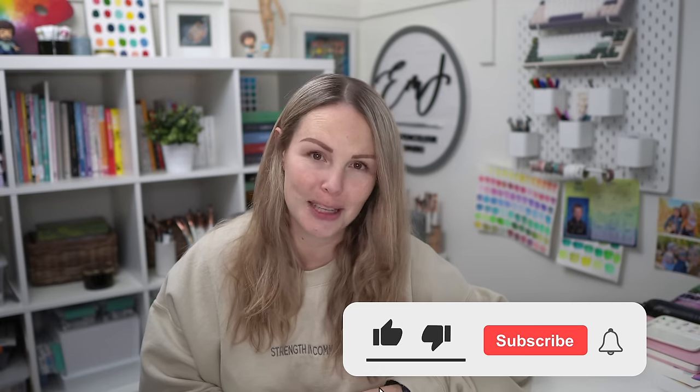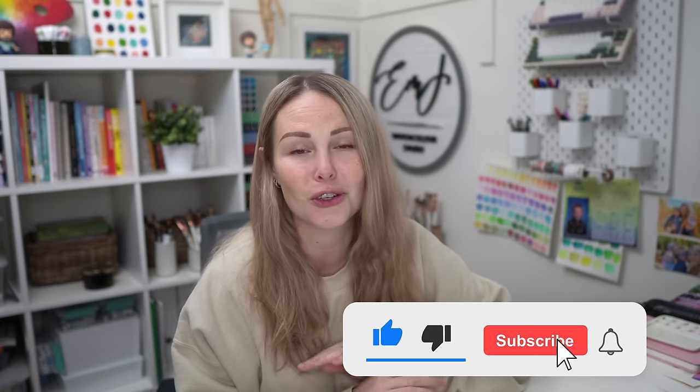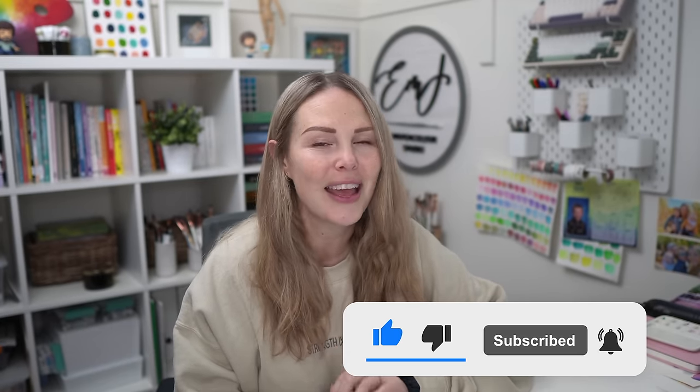If you haven't already, make sure you subscribe to this channel, hit that notification bell so you're notified every time I come up with a new video, and let's jump in.